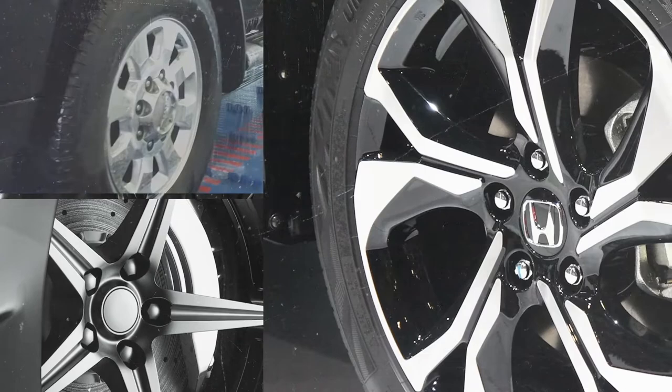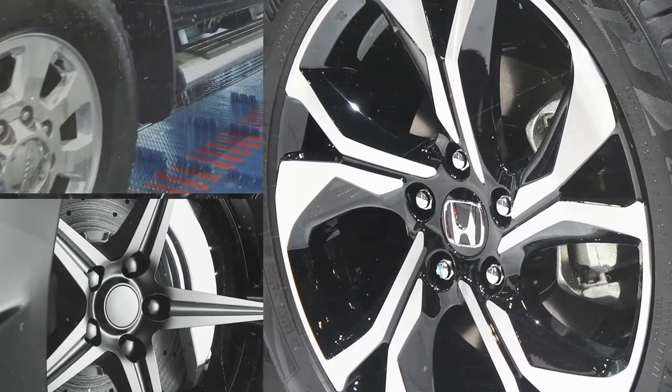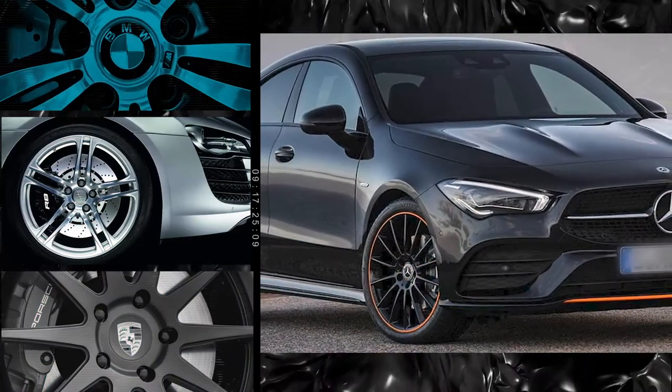It helps repel the brake dust that the calipers generate, especially on these European vehicles. Protects the wheels from the heat, the oxidation — just a great all-around wheel protectant.